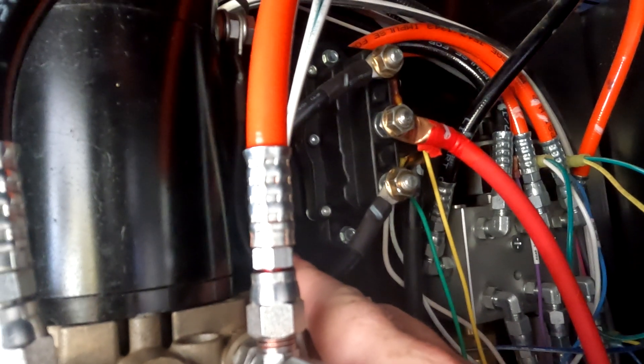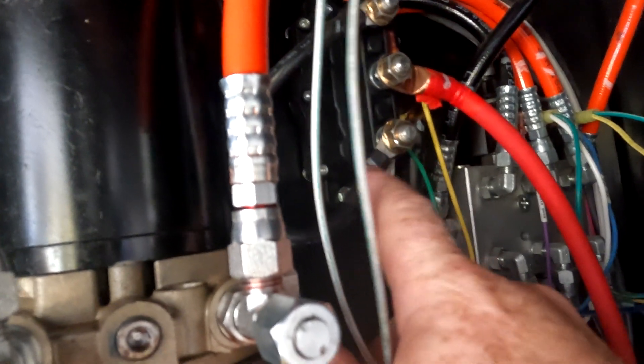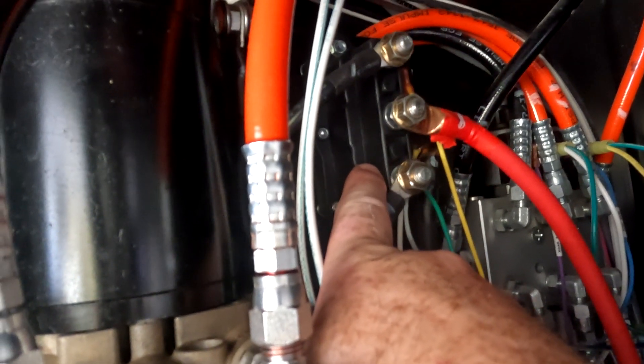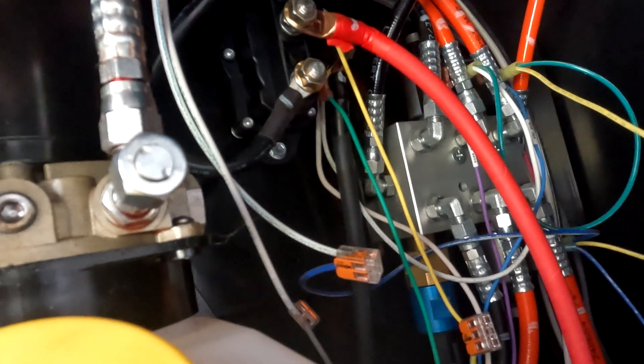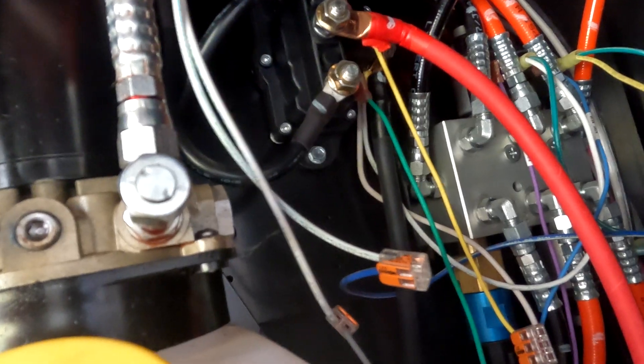We're going to take all these wires off. If you don't have a good memory of where they go, please mark them. You can typically just mark a one or a two on the wire itself, and then a one or two next to the stud where it belongs. That way, when it comes time to put things back, everything goes back where it's supposed to — and I'll tell you exactly why that's important later. These look to be probably 13-millimeter, 14-millimeter nuts. We'll take these lines off and show you what to do next.